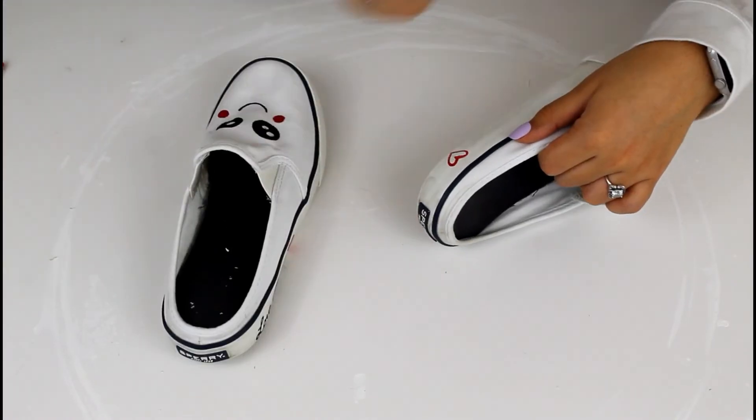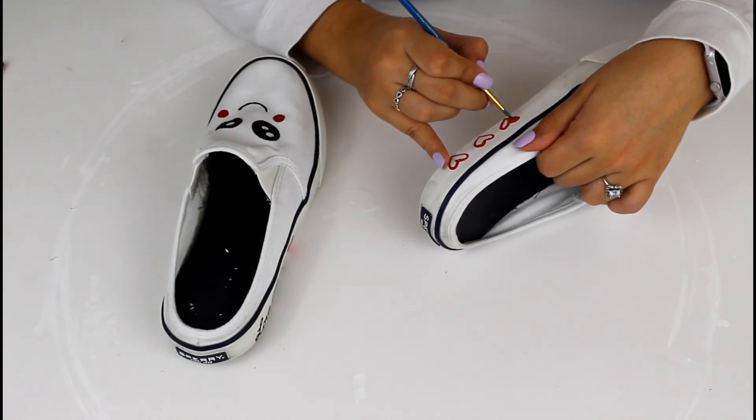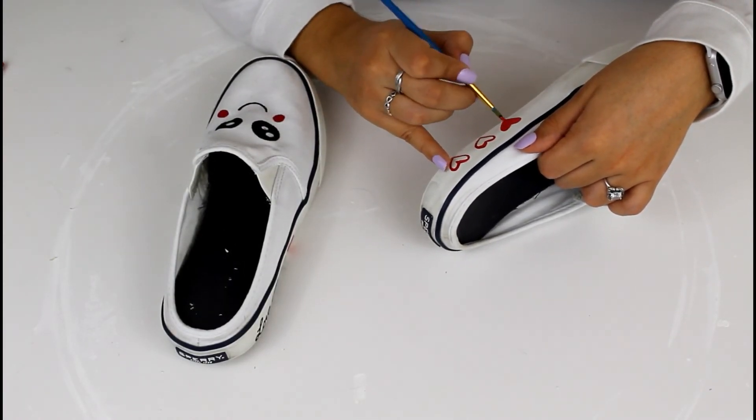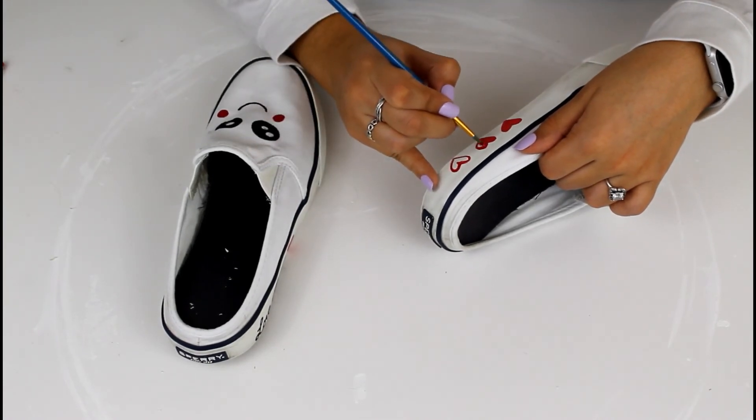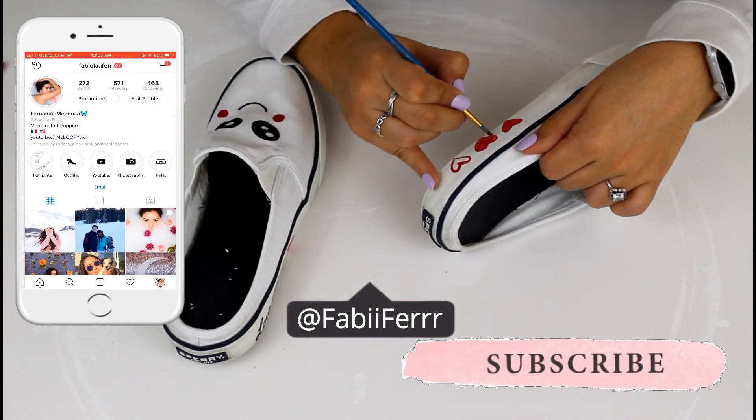For the other side of my shoe, I drew three little hearts and painted them with red paint. I was thinking of maybe writing a special anniversary but decided not to do that instead — and that is it for today's video.